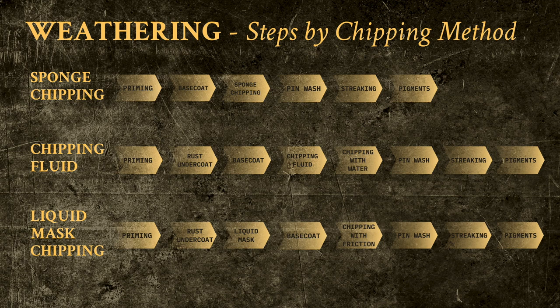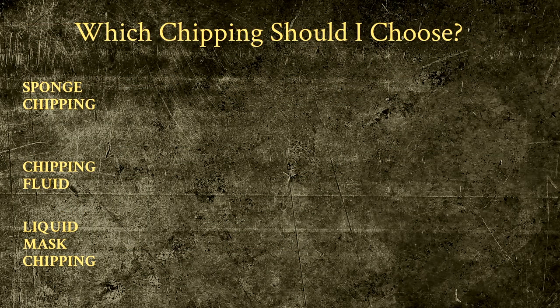But before we start, a disclaimer. As I have said, this is merely my process. There are other ways to do this, and more techniques than the ones I have chosen. However, what I can guarantee is that what I am about to show you is not only tried and tested, but also easy to replicate by mere mortals like us. The first decision we'll have to make is which of the three paths to take — it's a bit like choosing a character class in D&D, like choosing between fighter, ranger, and paladin. All three classes achieve the same goals, but they play rather differently. But enough dorky similes. Let's have a look at the pros and cons of each chipping method.